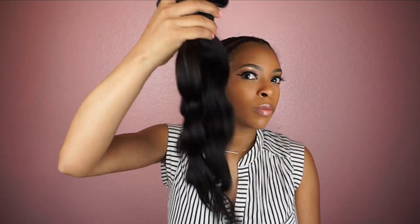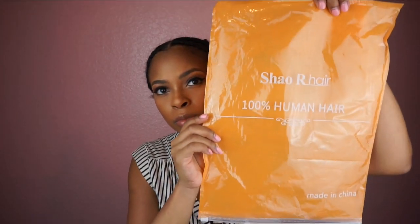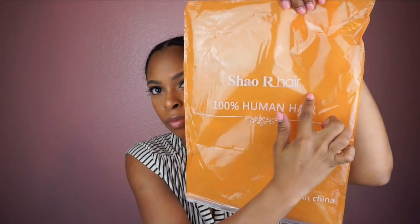Hey guys, welcome back to my channel. Today I'm going to be showing you how I do my removable quick weave wig in 30 minutes.